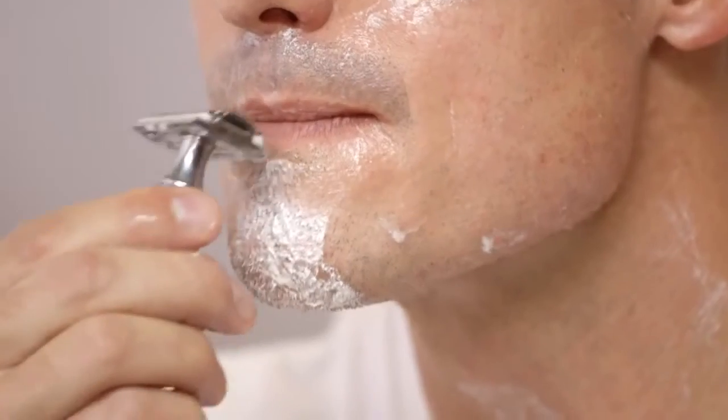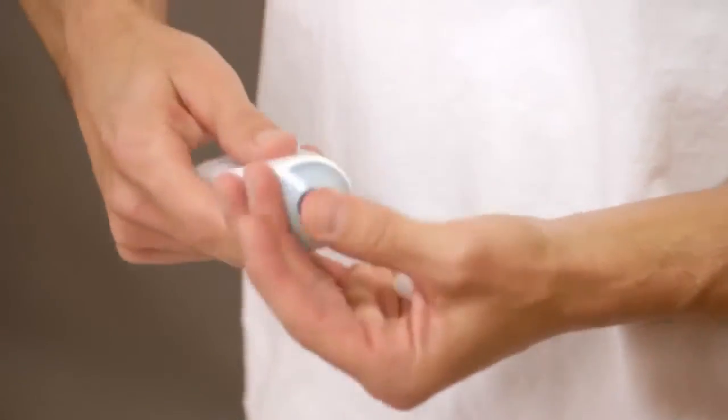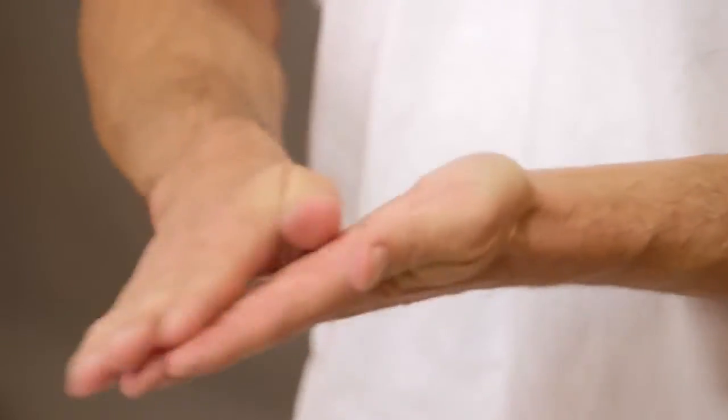Shave the difficult lip and chin areas last, permitting the cream to soften the hair longer. Follow your shave with a splash of cold water or a cold washcloth. Complete your shave by massaging a dime-sized amount of soothing aftershave balm to your face. We recommend alcohol-free aftershaves to minimize irritation.